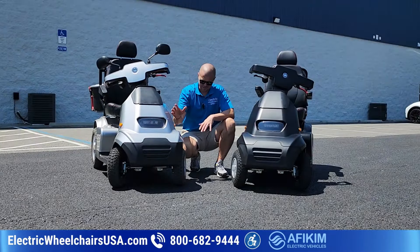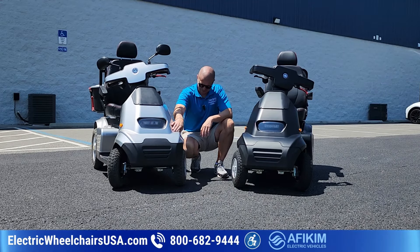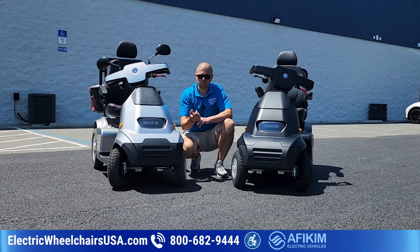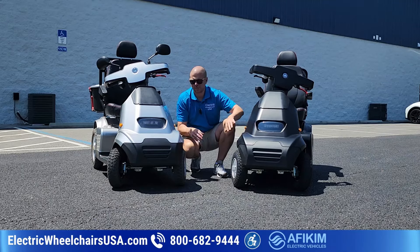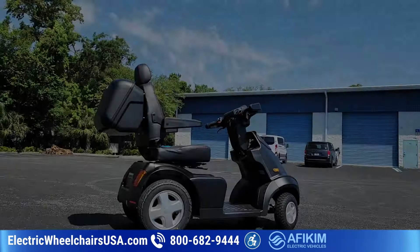This is the silver color so you can see the difference and contrast. The silver and all the other colors — whether it's silver, red, blue, or gray — the color kind of pops because it's shinier. The matte black doesn't have that glossy finish. A lot of people like that, so that's why Afkim came out with this.